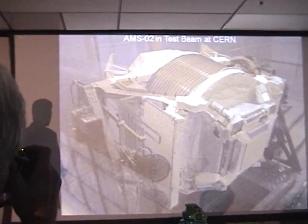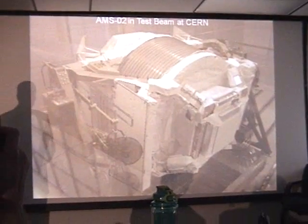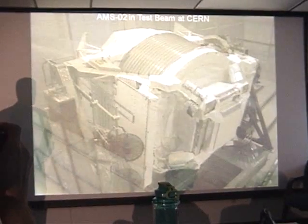Finally, tests were done at CERN to determine the performance of the experiment itself, using a particle beam at CERN.